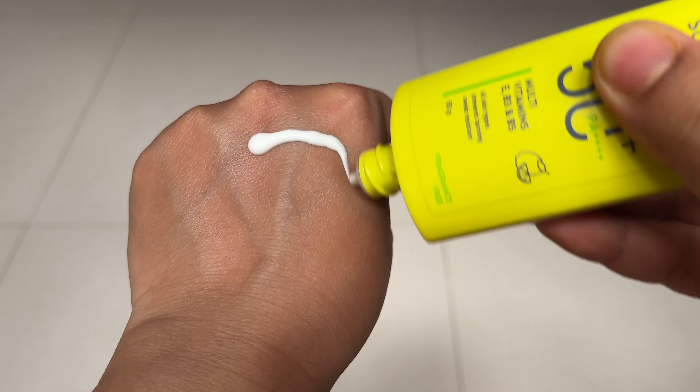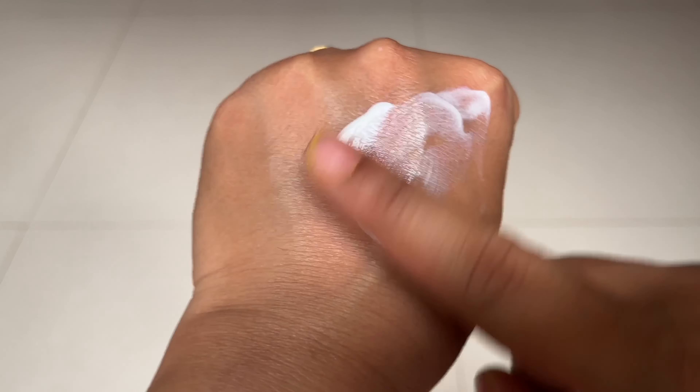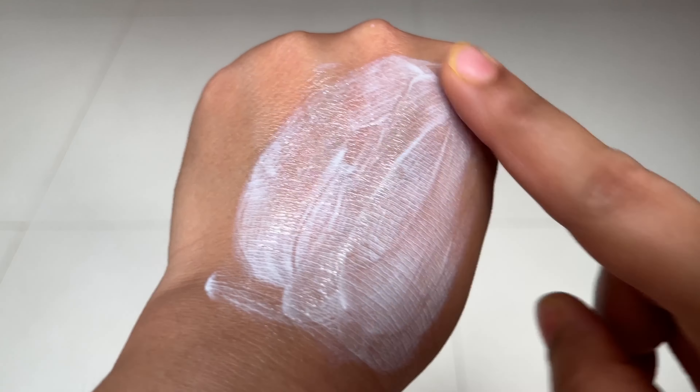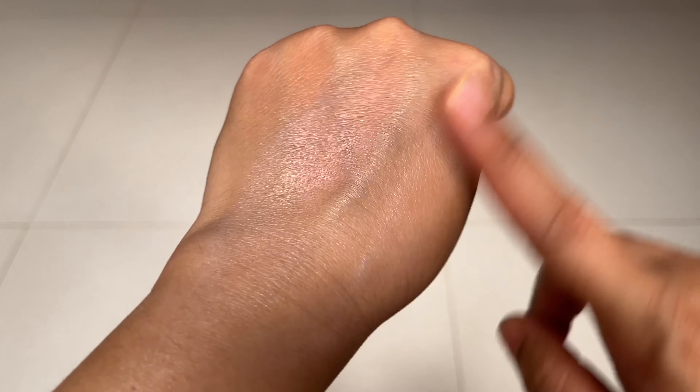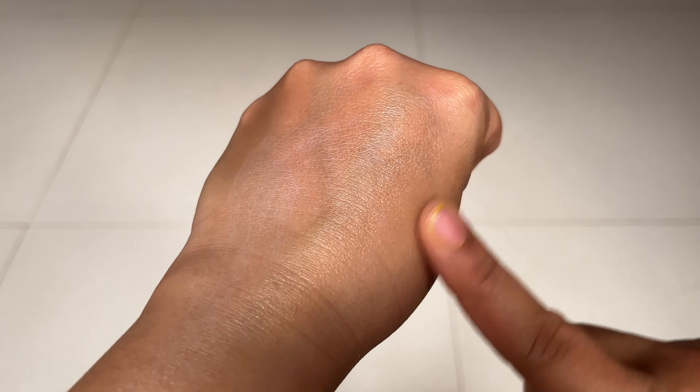It comes in a lime yellow color. Talking about the consistency, it is very lightweight and quick-absorbing — a gel sort of consistency.